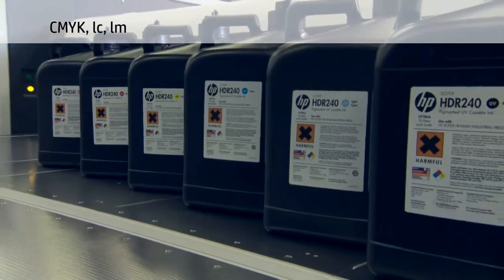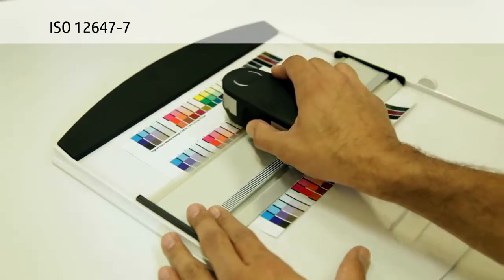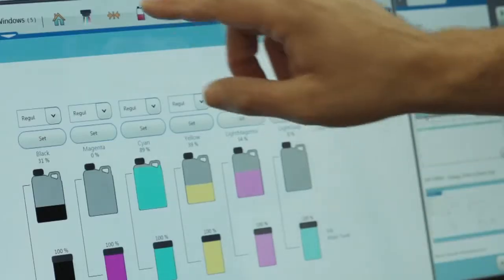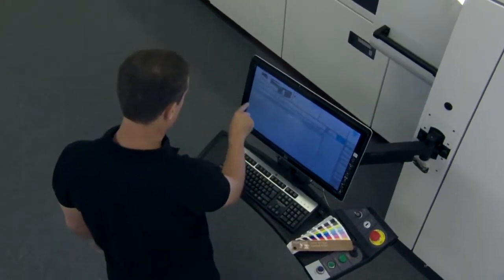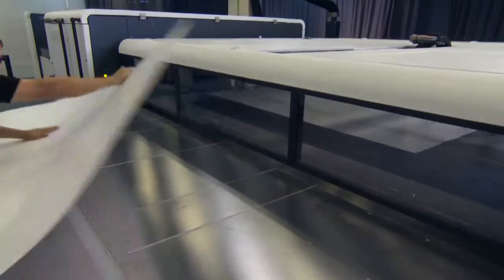HDR 240 inks have excellent adhesion and elongation properties. The six UV curable inks offer an extensive color gamut with a wide range of tones, and they provide color gamut to produce prints that match ISO proofing standards. What's more, the inks and system allow economy mode printing, enabling a lower cost per copy on less demanding jobs.